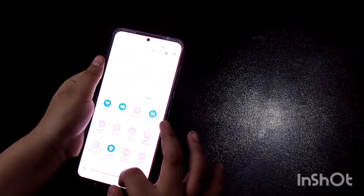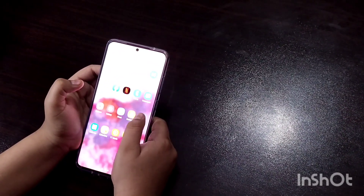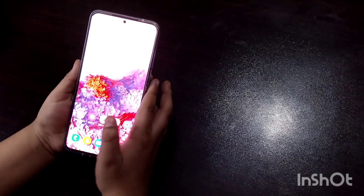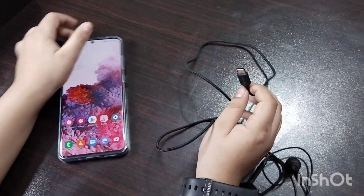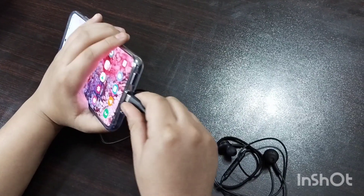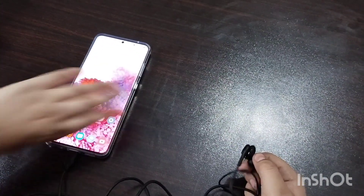Oh wow, it's really bright! It's pretty good. It's fast and loud too, and it has a punch hole camera. This earphone has a USB Type-C cable — no 3.5mm connectivity. It connects like this, and that's how it is.